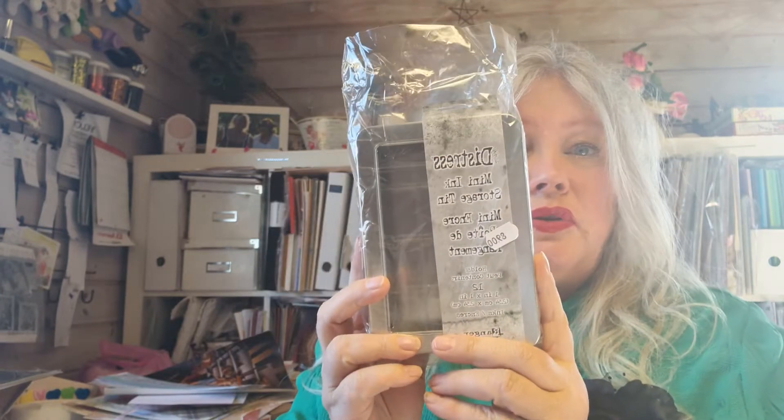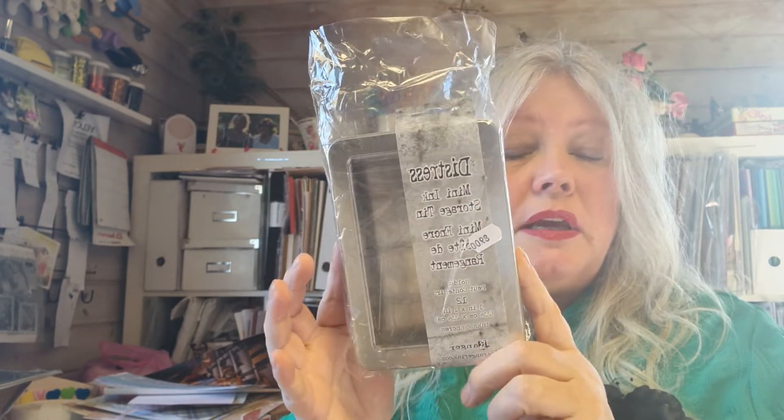First off, I want to show you I needed a new Distress Mini ink. I have two boxes already that are full and now I need a new one because I use them for everything. I'm a person that loves to ink all my projects, all my cards, everything. So what I bought was this - again, Crushed Olive - which is one that I use all the time because I use a lot of green.